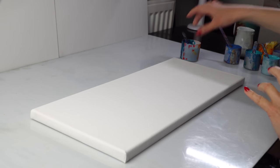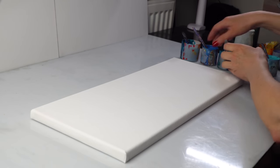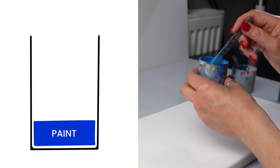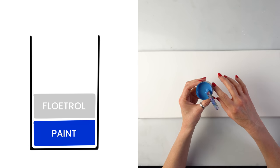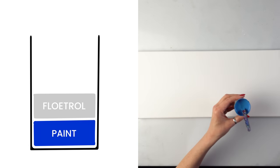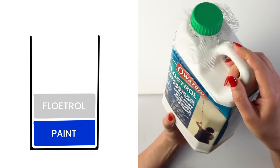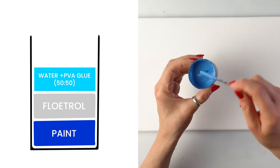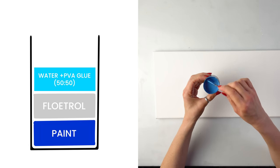We are having lots of little pots now. I'm just checking the consistency - I call it the runny honey. I put one part of paint to roughly one part of Floatrol - I use the British Floatrol. If you don't know, it's called Ovatrol. It's thicker than the American one. And then I added water with PVA glue 50/50.